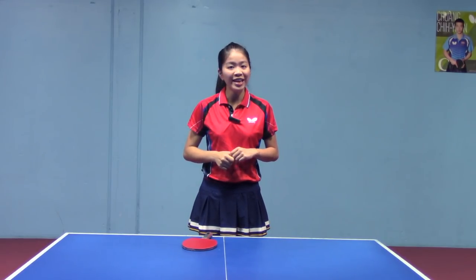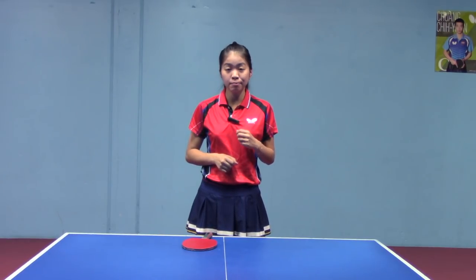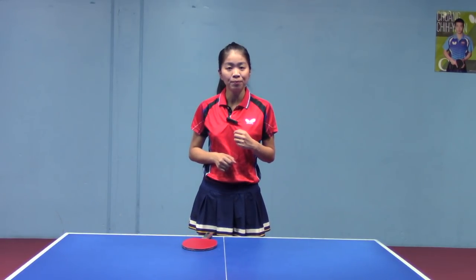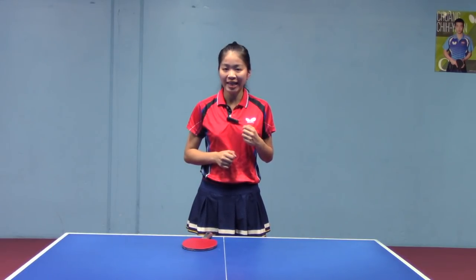Hey guys, welcome back to YangYang TT. After talking about powerful forehand smash and forehand topspin, I'm going to talk about powerful backhand smash in this video.